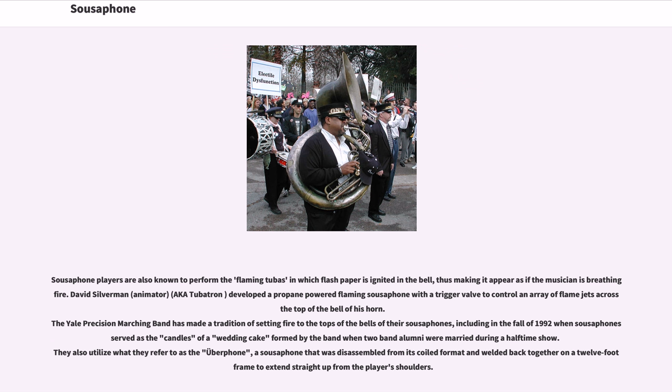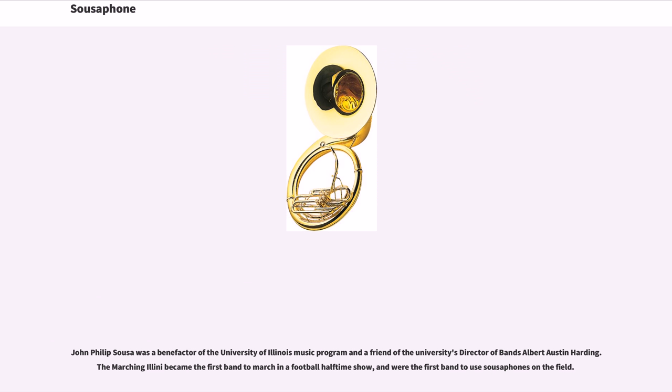The Yale band also utilizes what they refer to as the uberphone, a sousaphone that was disassembled from its coiled format and welded back together on a 12-foot frame to extend straight up from the player's shoulders. John Philip Sousa was a benefactor of the University of Illinois music program and a friend of the university's director of bands Albert Austin Harding. The Marching Illini became the first band to march in a football halftime show and were the first band to use sousaphones on the field.